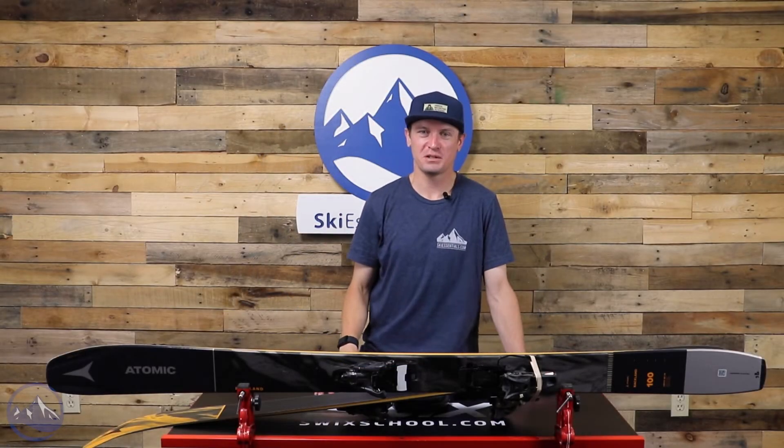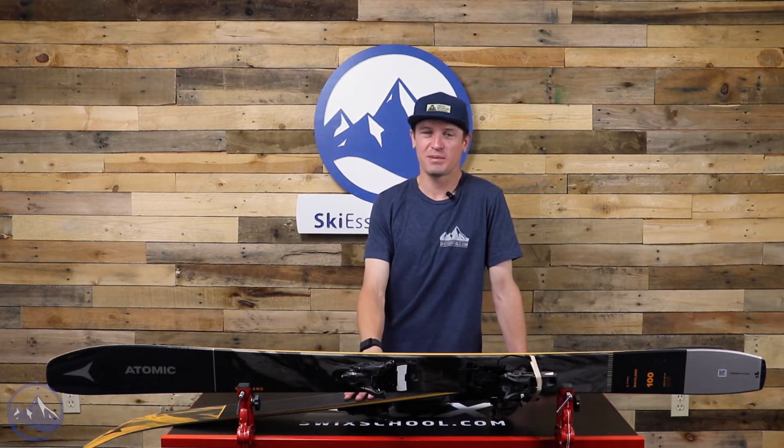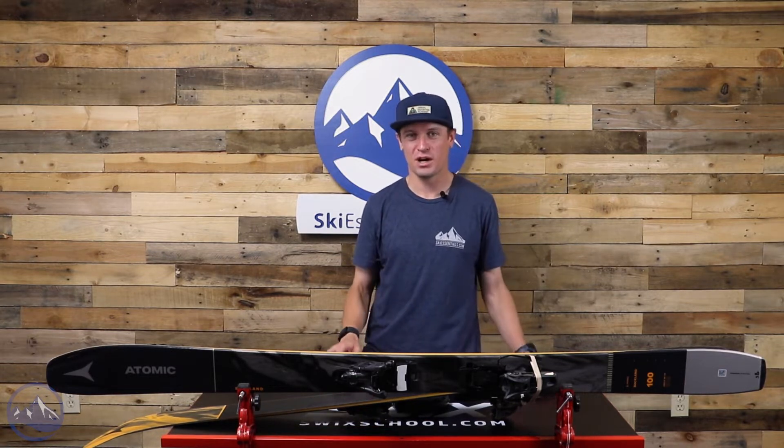Hey skiers, I'm Jeff from SkiEssentials.com. Welcome to our 2023 ski test. Today we're going to talk about the Atomic Backland 100.